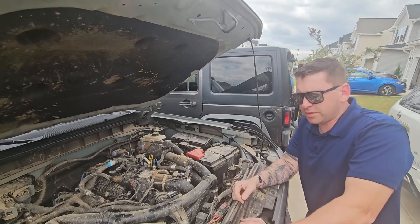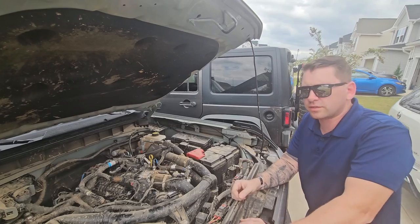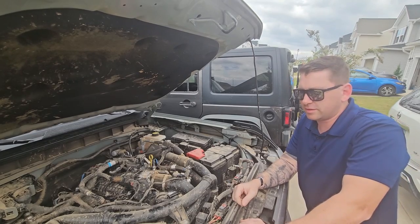Are you the type of person that likes to hear your turbos? Well, stick around for this video while we do a quick install of a little device that'll make a little noise.